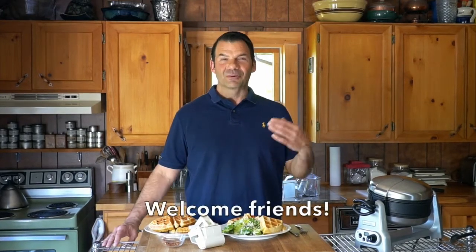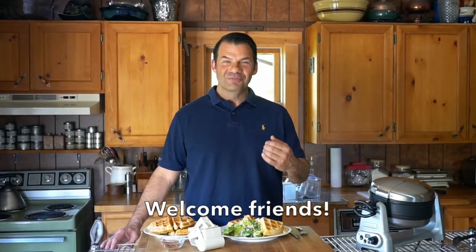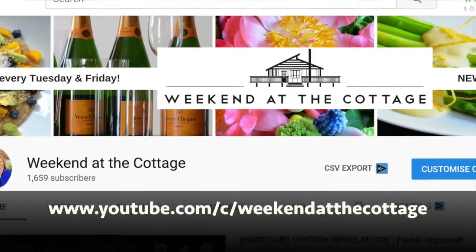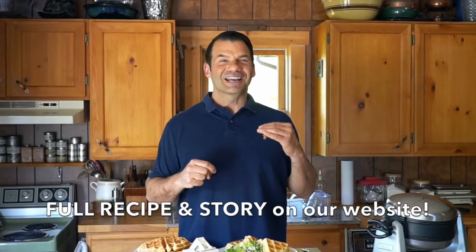Welcome to Weekend at the Cottage. I'm Nick Manojlovich. If you've never been here before, a heartfelt welcome from all of us at Weekend at the Cottage to you. Please visit weekendatthecottage.com and when you're there, subscribe to our website. We'd also appreciate if you'd subscribe to our YouTube channel. If you're watching this video on YouTube now, give us a thumbs up, drop us a few comments, and click the bell for notifications. You'll be up to date on all of our latest and greatest videos.